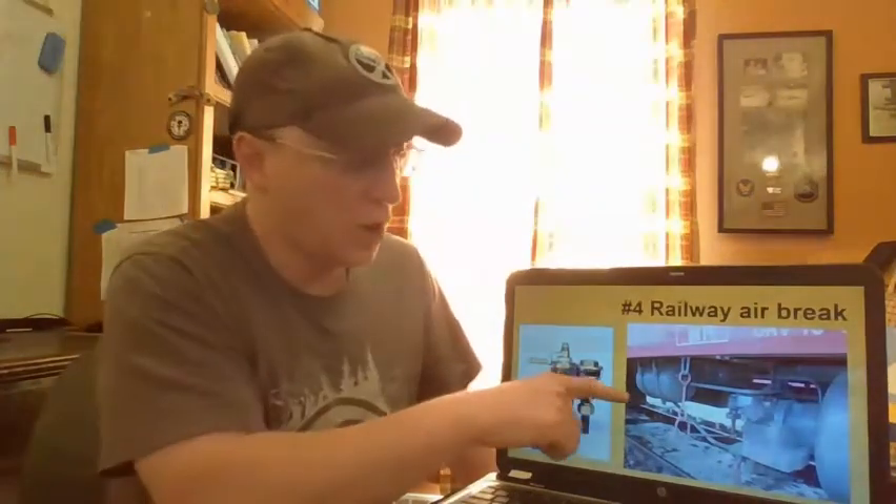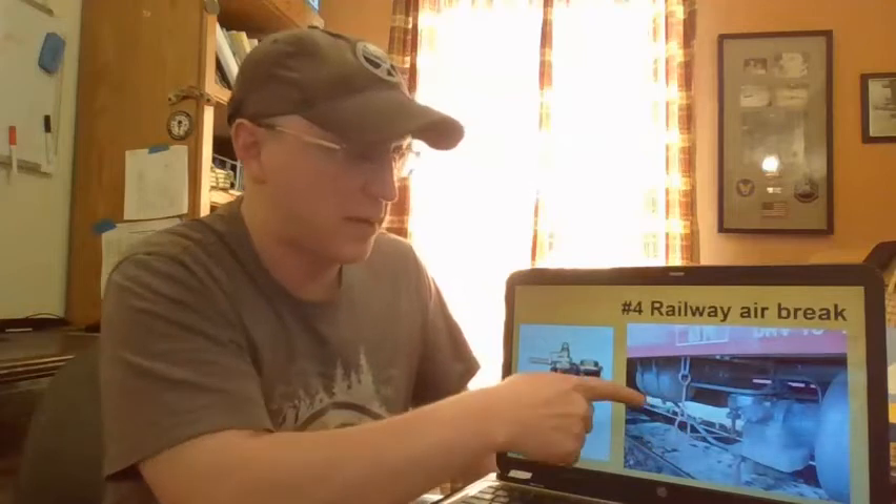The default setting for these brakes is brakes closed, or braking action. The reason for that is because if you lost air pressure in the system — by either puncturing a line or rupturing the tank — the brakes would lock up, hopefully helping you not fly off the track and crash.